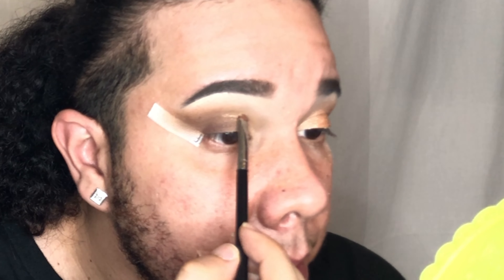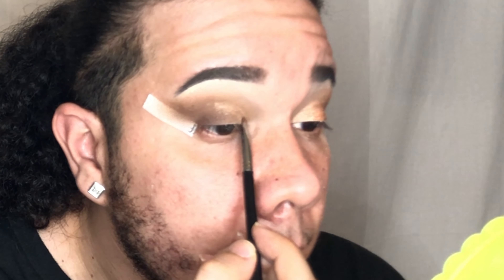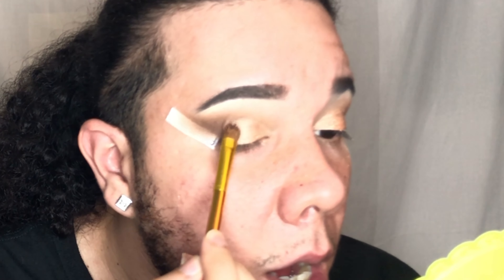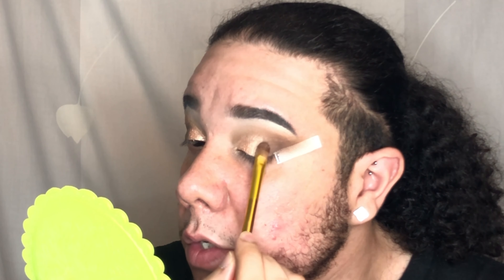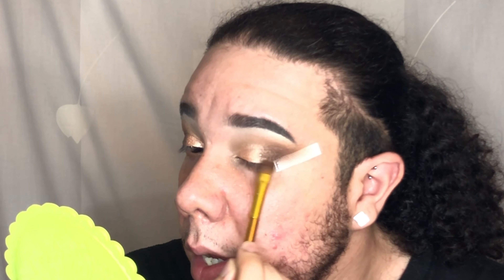I have hooded eyes so I'm taking the shimmer just a slight bit higher than my hood. Then I'm taking this packing brush from the Wet n Wild x BrandRock collaboration — one of my favorite packing brushes — spray it, go back into the shade, and pat the color into place. We're also going into the shade 'Crown Jewel,' a pretty chocolate brown type of shimmer, and applying that on the edge to blend everything out.